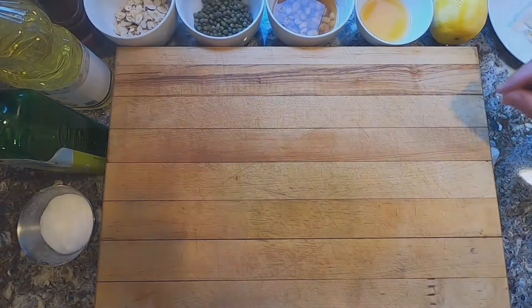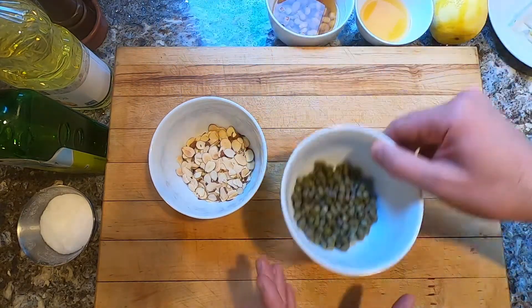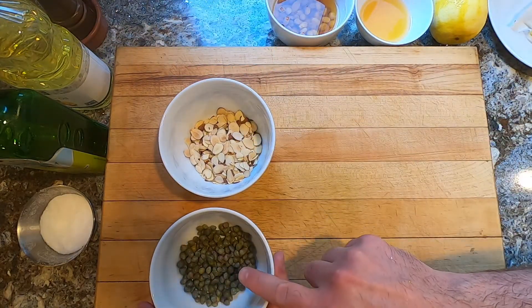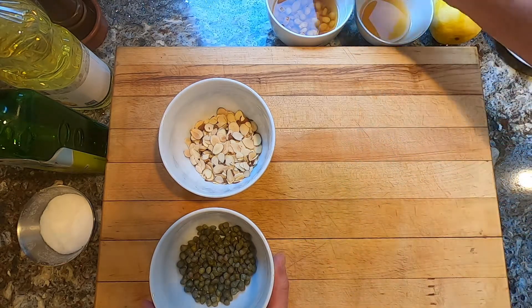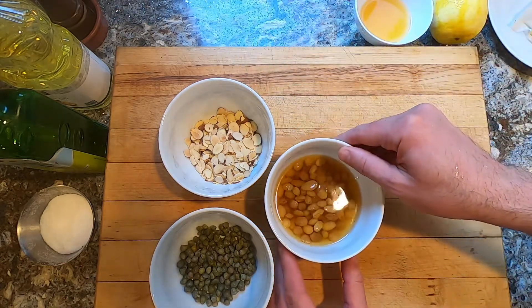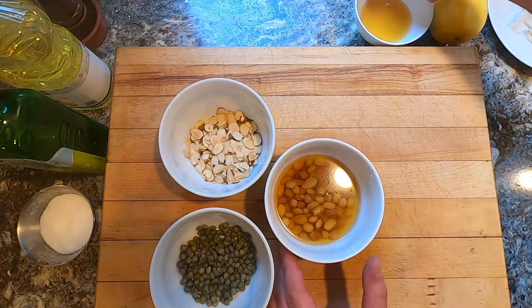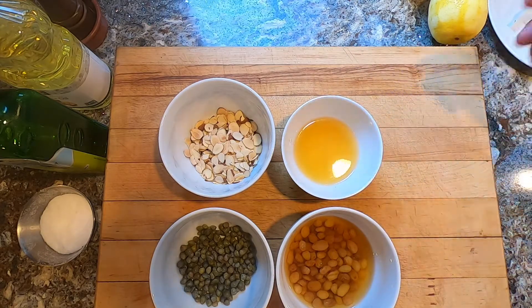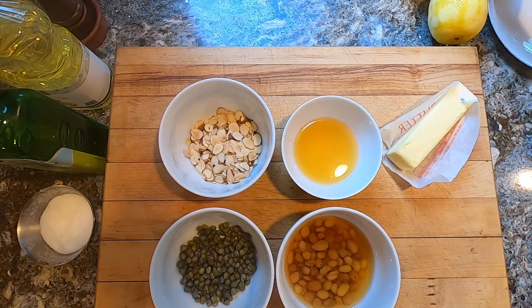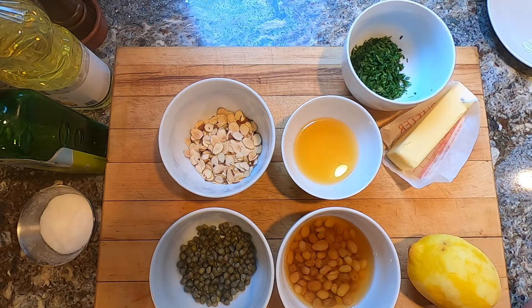For our ingredients for the pan sauce, we have toasted almonds and capers — we've rinsed these capers from the brine they come in the jar so that they're a little bit less salty. These are golden raisins soaked in white wine, and I've taken a little bit of that white wine and added some cornstarch to it — this is going to help give our finished sauce some body. We've got butter, a little bit of lemon juice, and our chopped parsley.